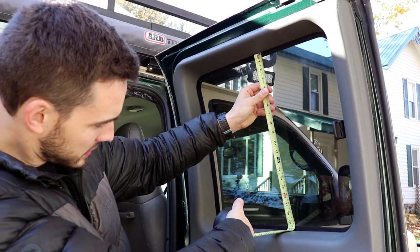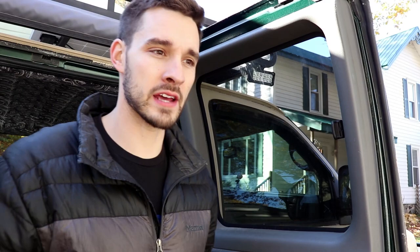First thing you're gonna want to do is measure the base of your window. This one is 20 inches by roughly 21 inches. If your windows are a weird size, just measure to the farthest outside point so you can just cut a square and work your way out.